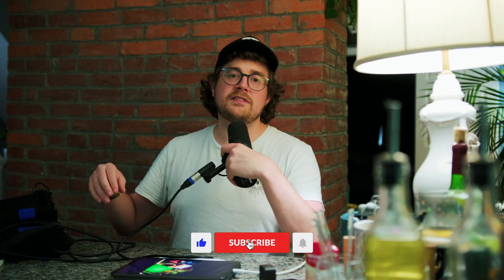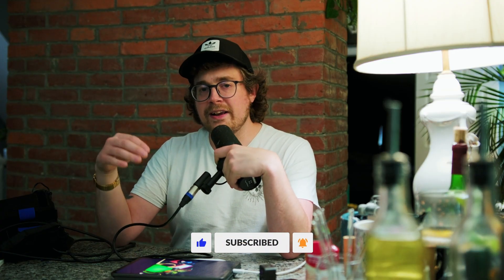Don't forget to like and subscribe to see a lot more content coming out just like this. I'll see ya.